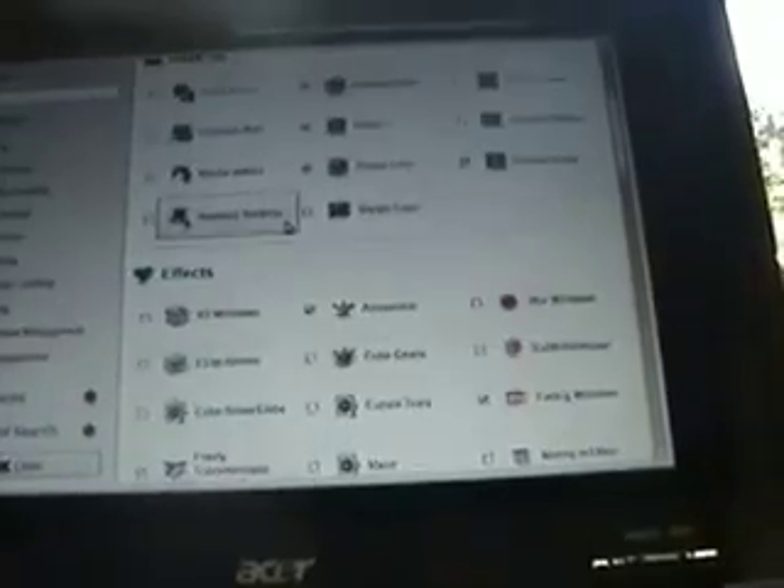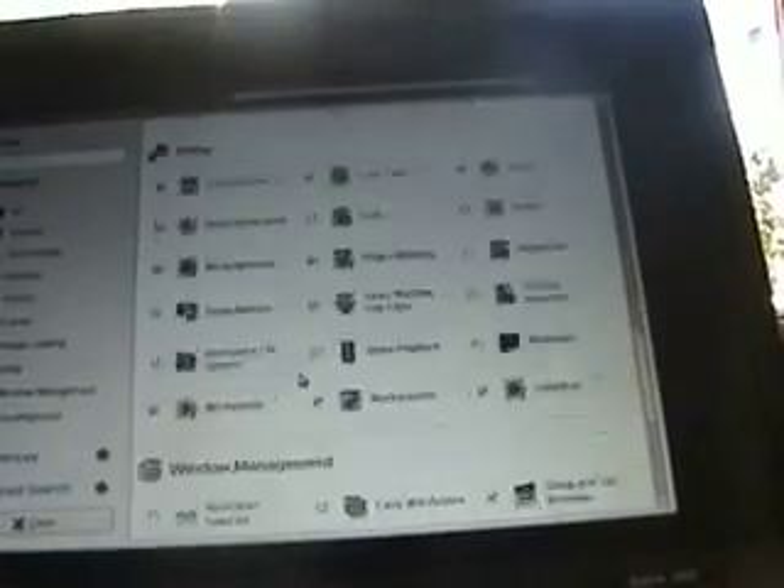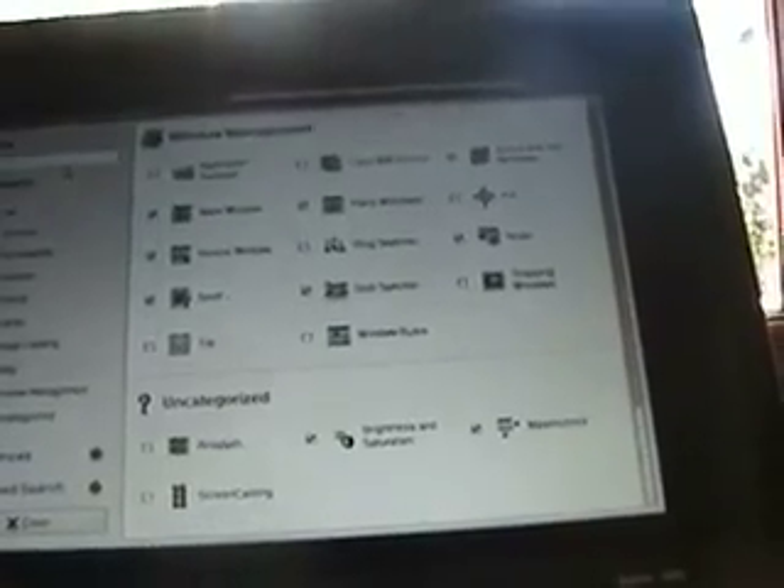Now, the first thing you've got to do is make sure the plugins that you want are enabled. So you go down to Wii Track, make sure that's enabled. And there's also another plugin called Wiimote, and that should appear in Utility — make sure that's enabled too.